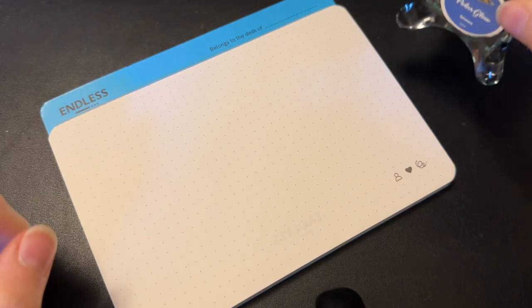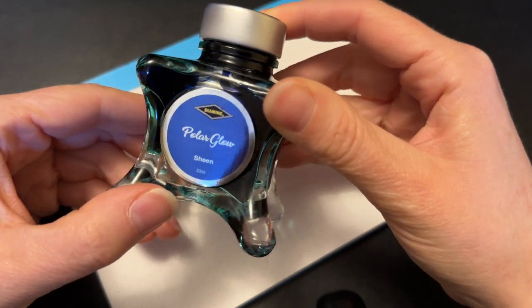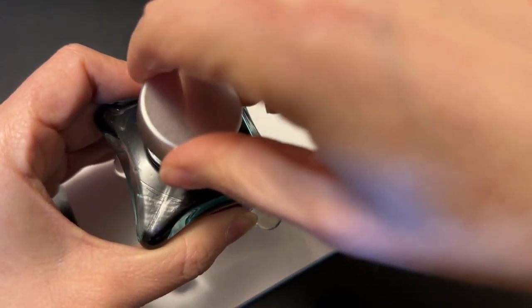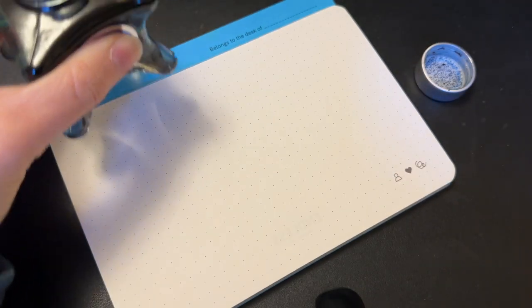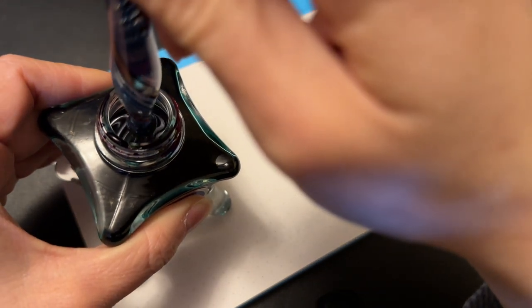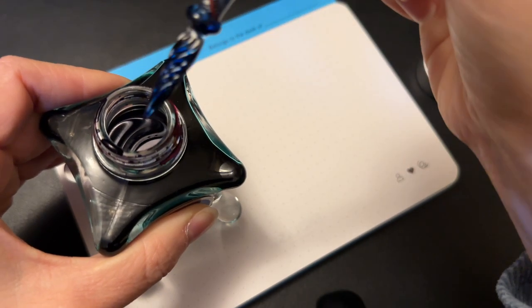Unlike a fountain pen that has capillary action in the feed that pulls ink down from the converter, this is primarily just gravity. It comes down and all those little flutes — all those little grooves — is what holds onto the ink. Depending on how far you dip into the ink bottle, that will determine how much fills up. If you dip it all the way to the top, it's going to fill with a ton of ink, and when you write your first line it's just going to flow like crazy — so much ink, it's bananas.